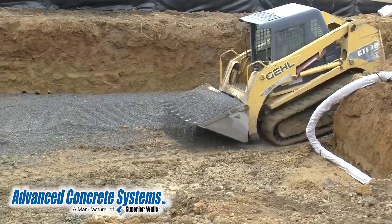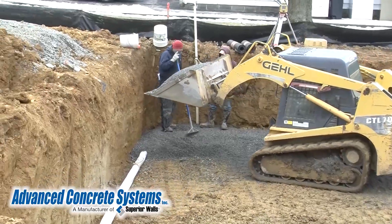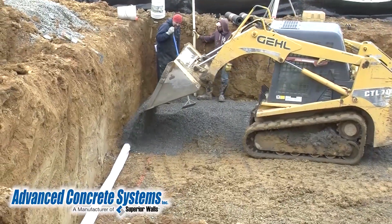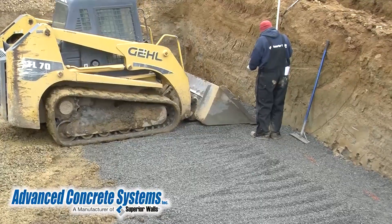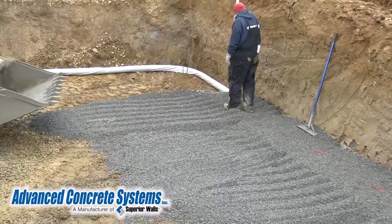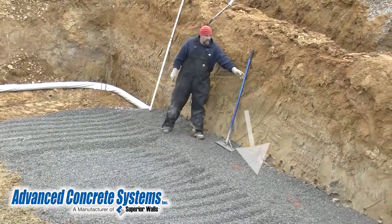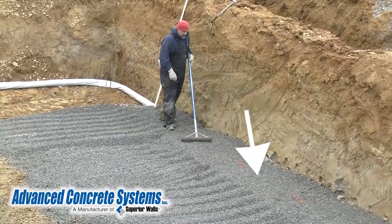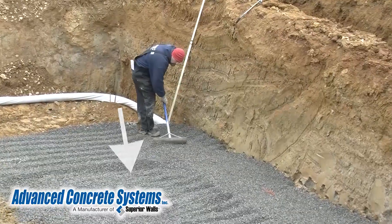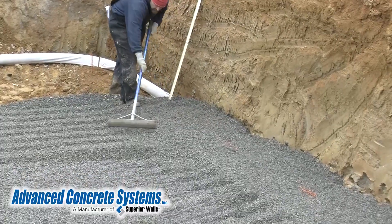Now it's time to start covering the entire floor area, starting with covering the drain pipes. Notice the stone bed is continuously measured so the grade is level. The grade of the stone along the perimeter is measured to be one-half inch higher than the grade of the stone where the floor will be. This is done so when the walls are set, they will compact the stone bed to approximately the same grade as the rest of the stone.